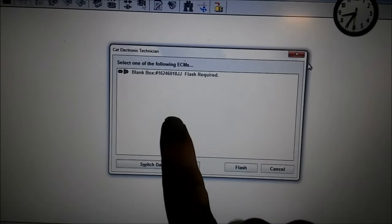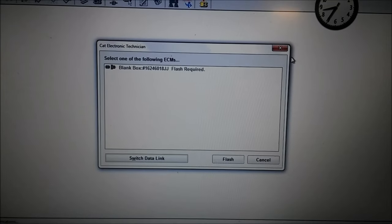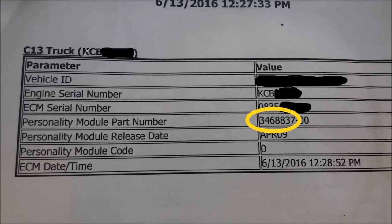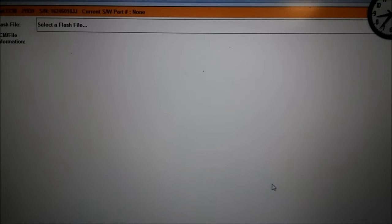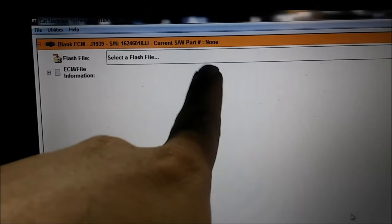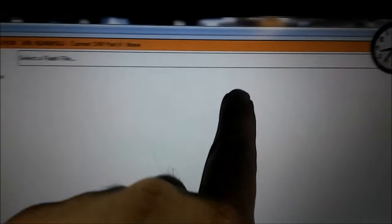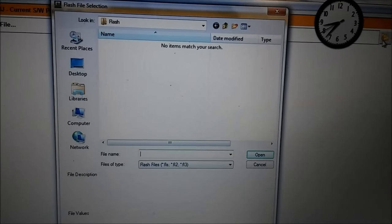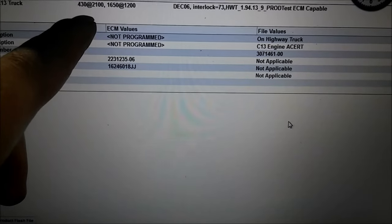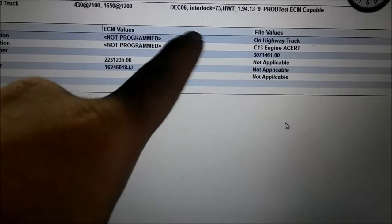When the technician first hooks up to your new ECM, it's going to come up with a prompt saying flash required - because this ECM does not know what engine it's going on. This highlighted number here is the flash file, which determines what engine and what horsepower that engine is rated at. It then goes to WinFlash, and where it says part number none, that seven-digit number is what we're going to have to find to program the ECM. The technician opens his files and finds the appropriate one for this engine - the numbers like 430 and 1650 are horsepower ratings.